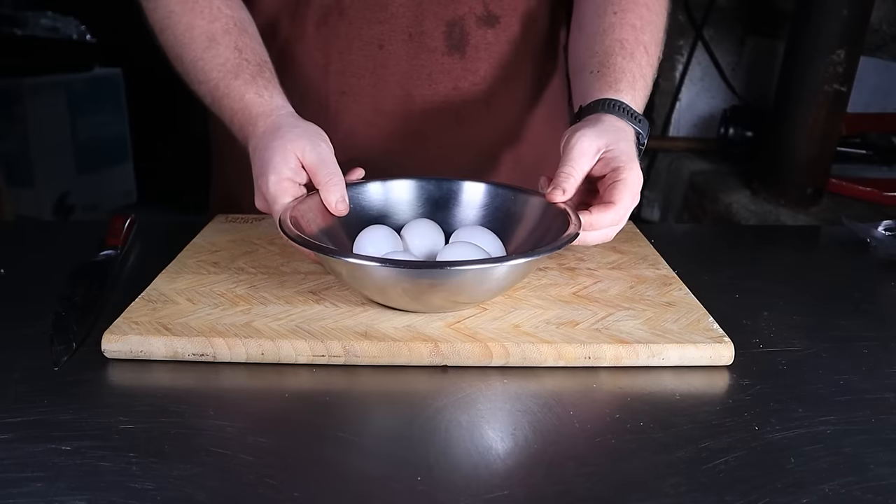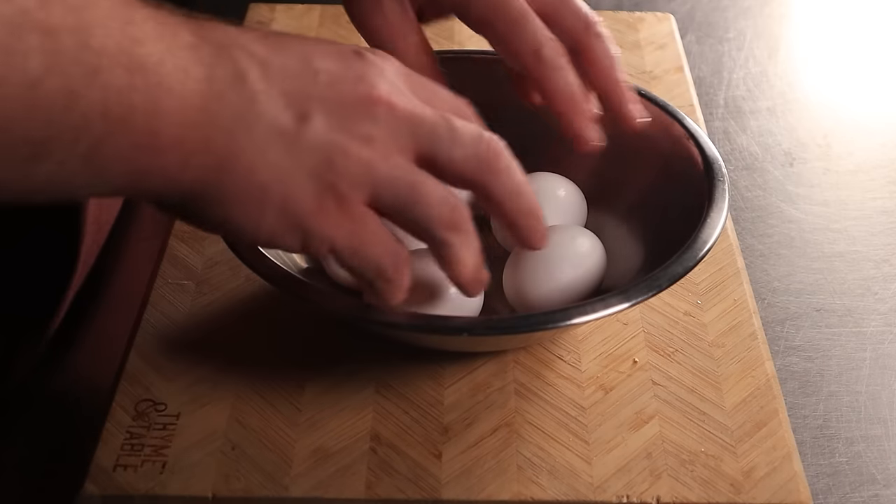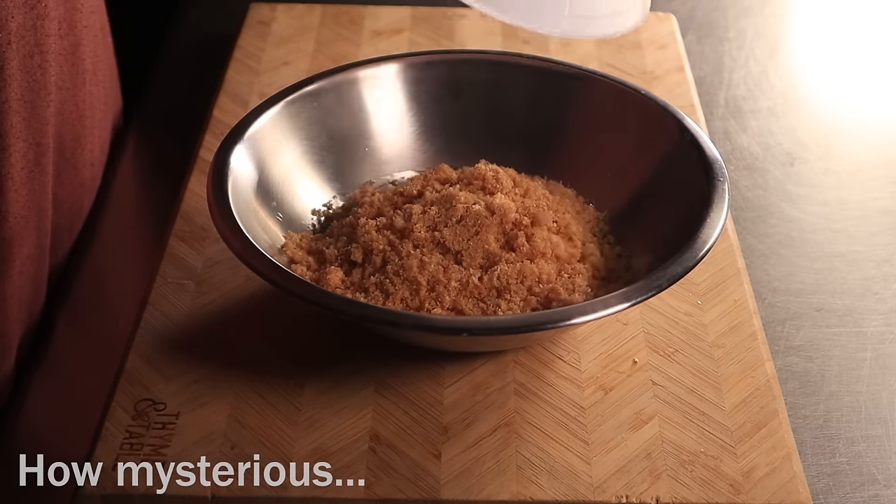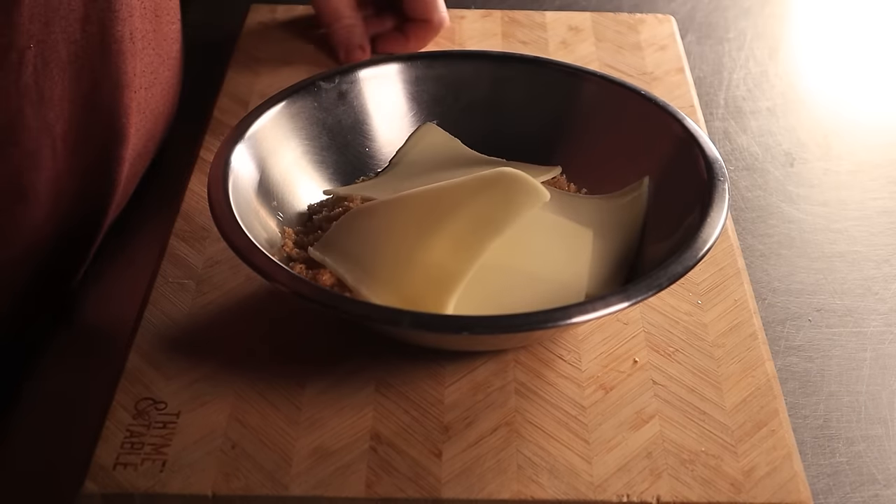For the dough, you'll need three eggs. Set the other two aside for later purposes. To that, add in three ounces of ground pork rinds and finally three ounces of mozzarella cheese. Blend this on low for about two minutes or until a dough ball is formed.